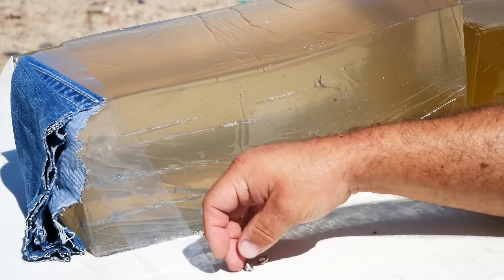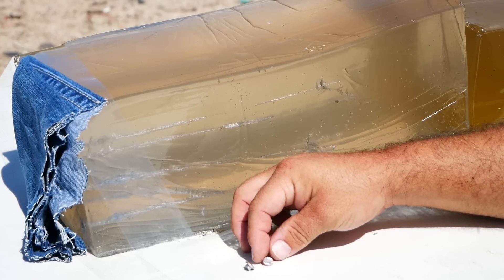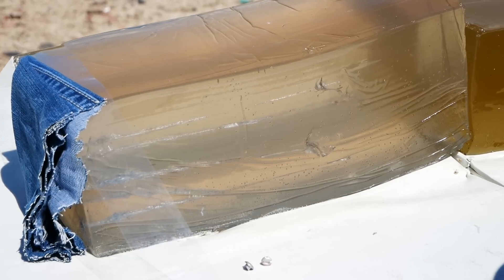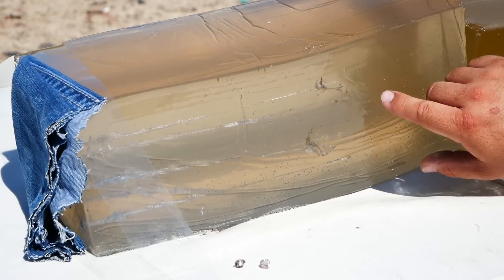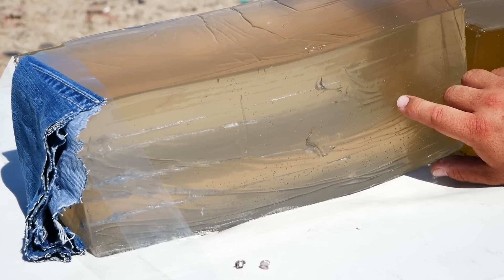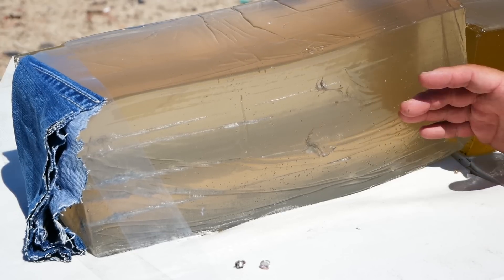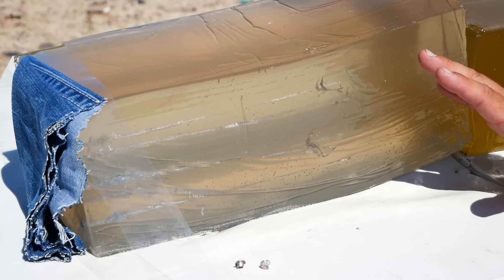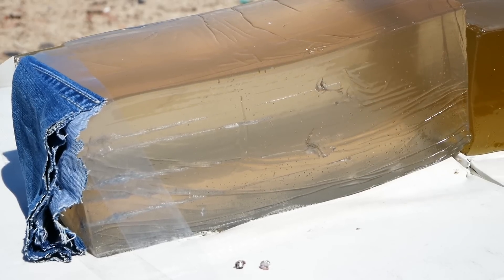For a 22, not bad. Obviously, a 22 is still not a great choice for defense. And because these expanded, they failed to meet that 12-inch mark. So you might be a lot better off choosing something like a 40-grain solid. Because although it's not going to expand, it will poke holes deep enough to get to vital organs. And that's the important part.